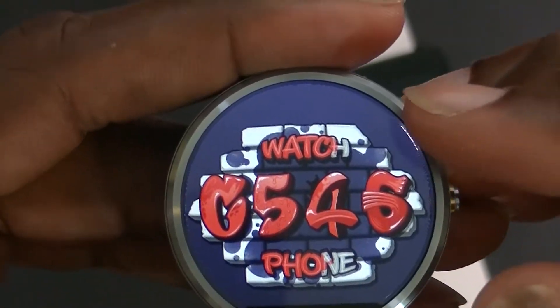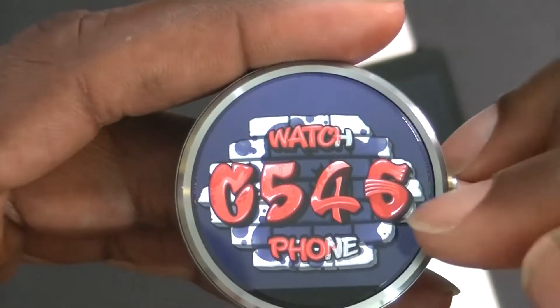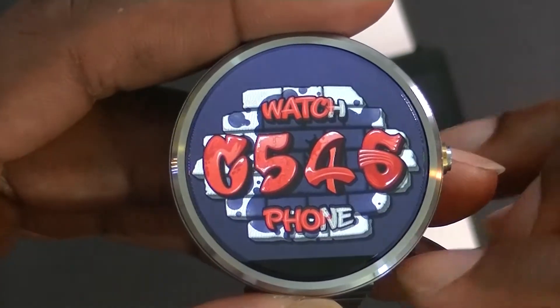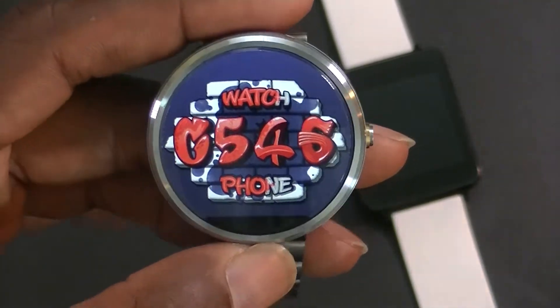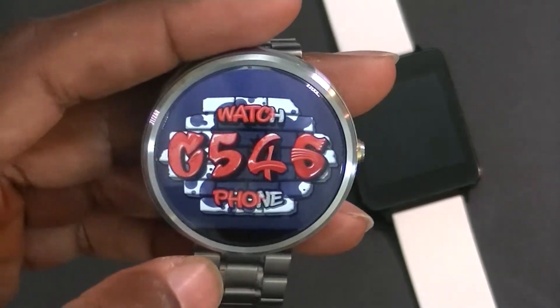I'm going to put it back to purple, which I think is the best color. This watch face is pretty cool — at the top it says 'watch' and you can see the color fading away, which represents the battery level. Down here it says 'phone' and the color fading is also battery level. Very awesome — shout out to the creators of Graffiti Watch Face.